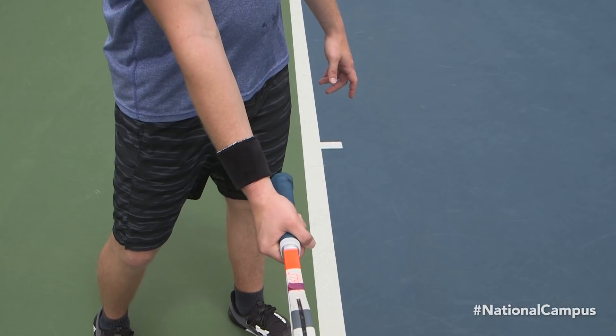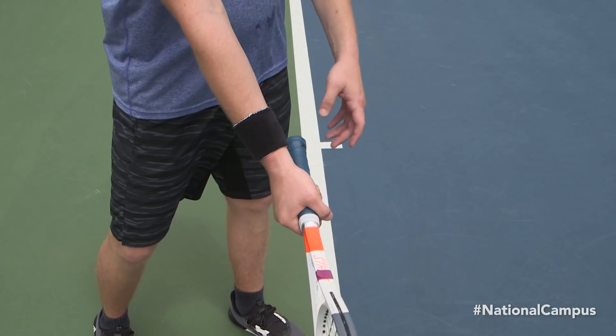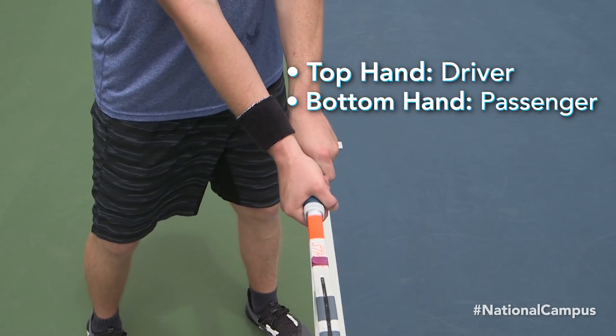A key to a successful two-handed backhand is to think of your top hand as the driver and the bottom hand as the passenger.